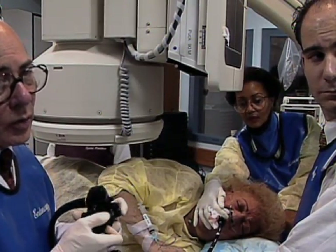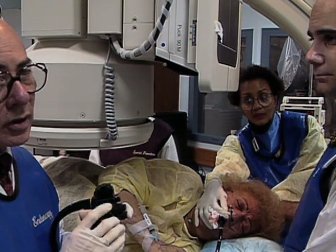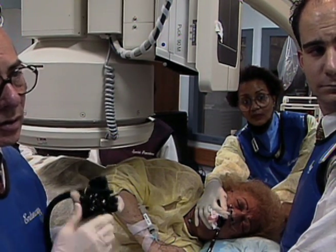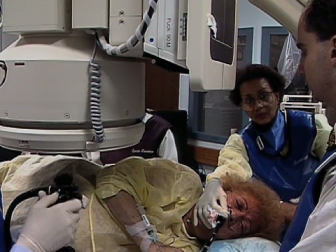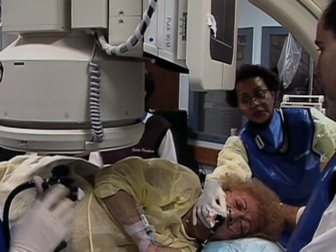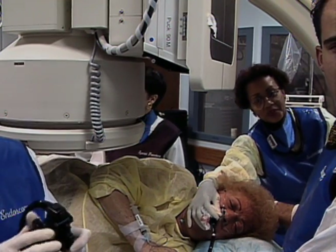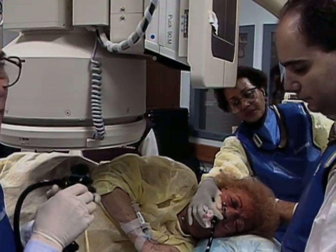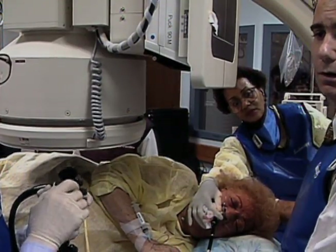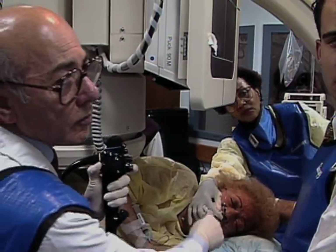Even with full insertion, there is still the capability of tip deflection. As the instrument is withdrawn, manipulation of the dial controls allows total vision of the small bowel. Should the instrument begin to rapidly withdraw from the small bowel, it can be re-advanced to maintain a view of the lumen. The average time for push enteroscopy is about 30 minutes, and most of the time is spent moving the scope in and out at the mouth to pleat the small bowel onto the scope.